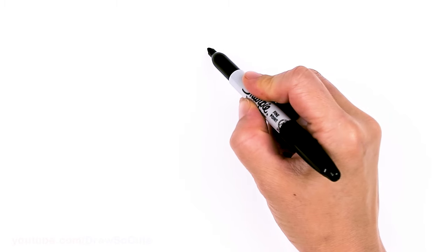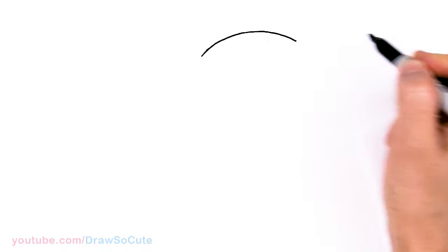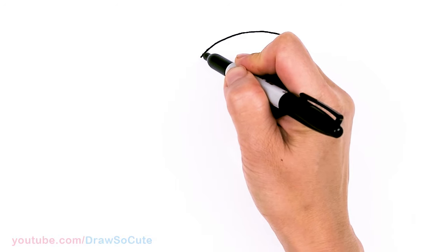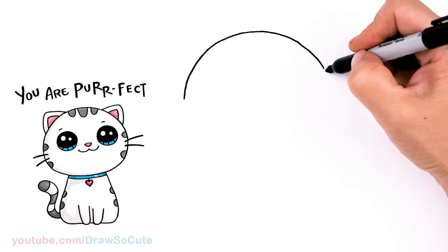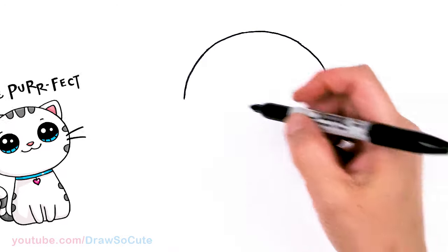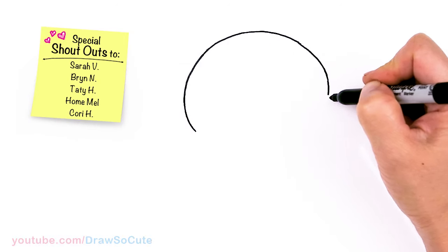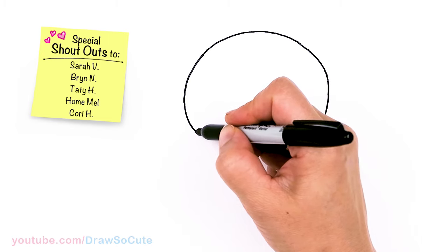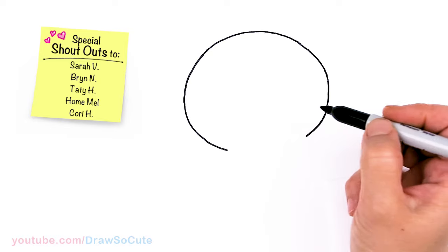To draw this cute cat, let's first start by drawing my usual dumpling shape. I'm gonna come right here and just draw a big curve. I'm gonna give this cat a very big head, so it's gonna start with a big curve and I'm going to give it a little tilt so it's not gonna be too straight. So let's go ahead and bring this down, nice and wide on the sides. I'm just kind of imagining my center is slightly to the side instead of going straight up and down. So I'm gonna go ahead, bring this down and connect right there.